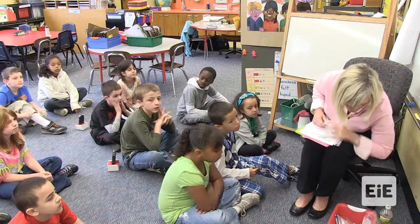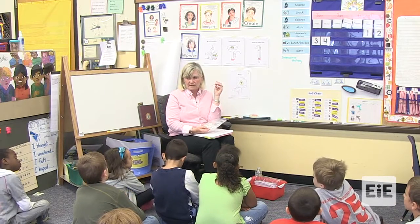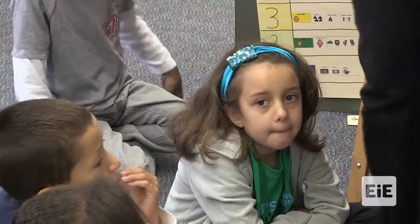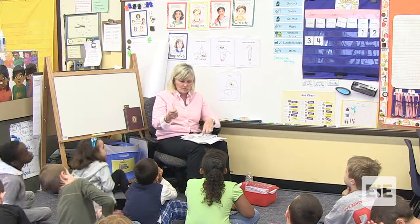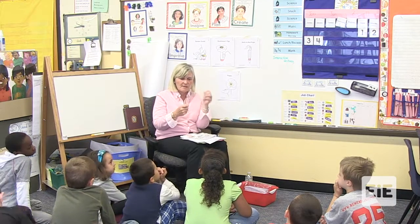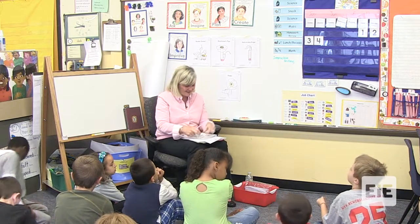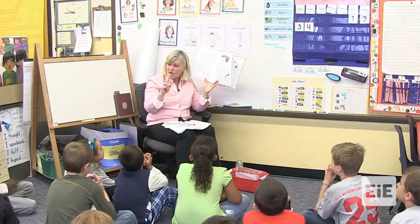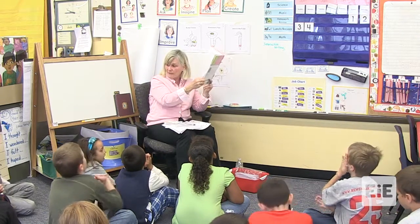I'm going to give you a bag of materials — your old bag back again, but with some different things inside. You also have a straw, a piece of wire, a piece of string, and a popsicle stick. What part of the hand pollinator do you think you might use some of these things for? Your hand pollinator is going to need two parts: a handle and the part that will pick up, collect, and drop off pollen.